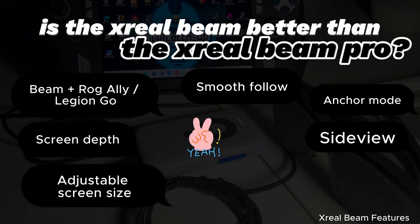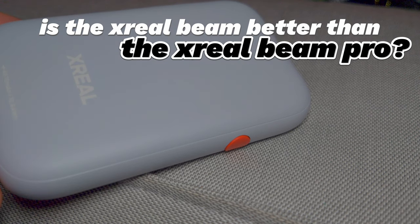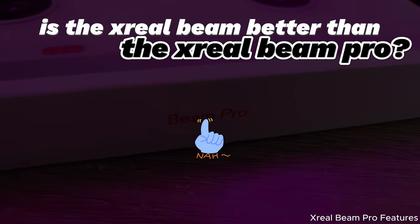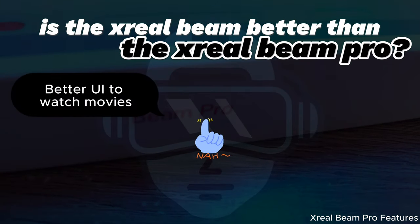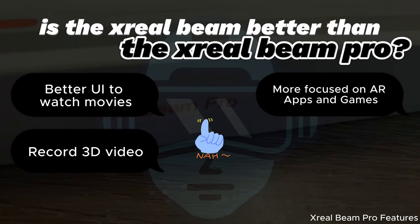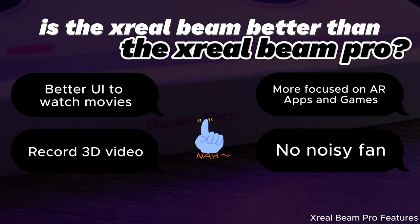The second reason the original Beam wins is that it has a quick big orange button to swap between the different Beam modes. The answer would be no — the Xreal Beam is not better than the Xreal Beam Pro if you want to watch movies, record 3D video, or run AR apps and games, or if you're annoyed by the big fan that comes with the original Beam.